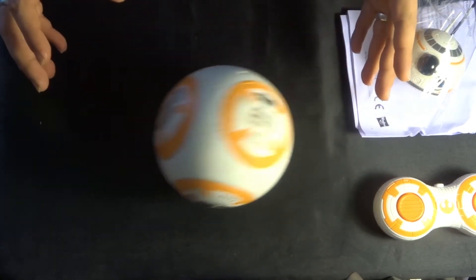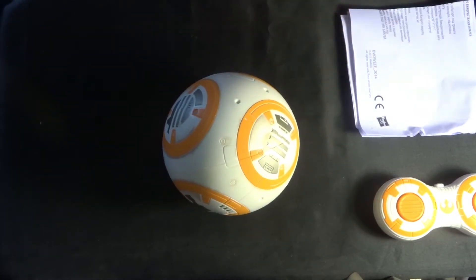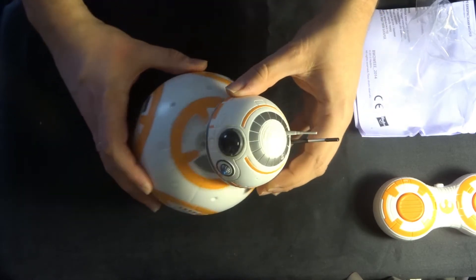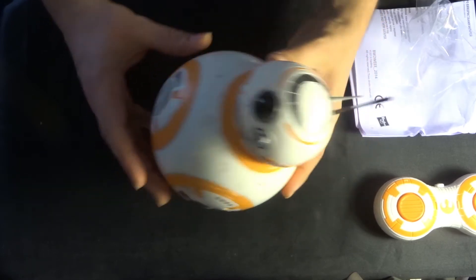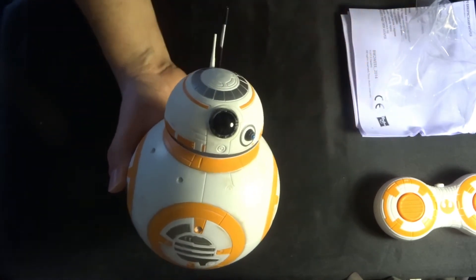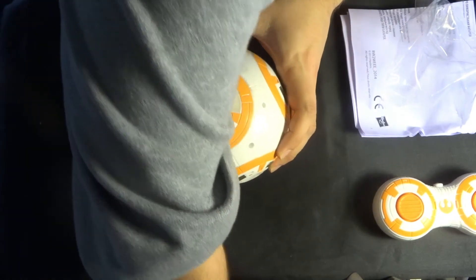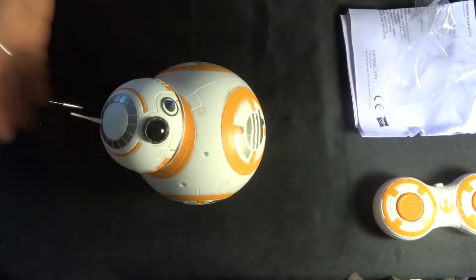This is obviously the way that the motor should be lying. Let's take his head out — his head is magnetic and fits on the body. There we go. As the body rolls, the motor inside moves, which then moves the magnet, which allows his head to move around. We've successfully built BB-8 — that's really quite sweet!